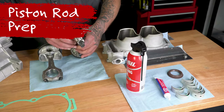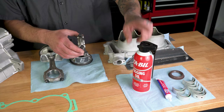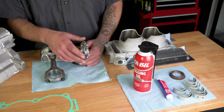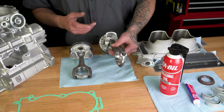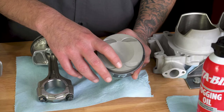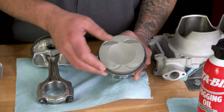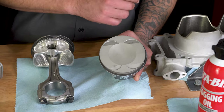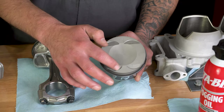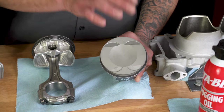With our rings in place, you're going to need some fogging oil — you can use engine oil as well, it's really preference. Fogging oil is mainly used for long-term storage; engine oil is good when you're going to fire it up as soon as you build it. Before you install the pistons, one of the things you'll notice is there's an arrow that faces a direction. Some pistons only have an arrow. This one says EX, which stands for exhaust, meaning the arrow has to point towards the exhaust when you go to install it. It's really easy to get it backwards.